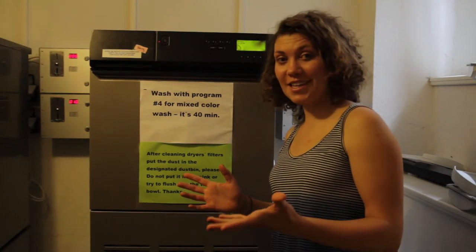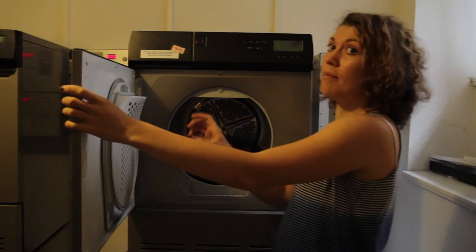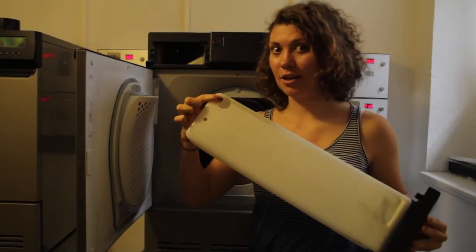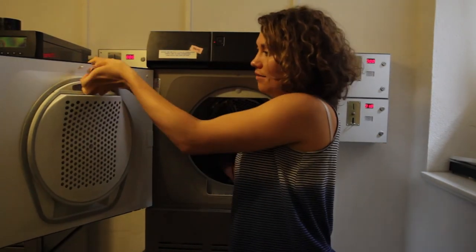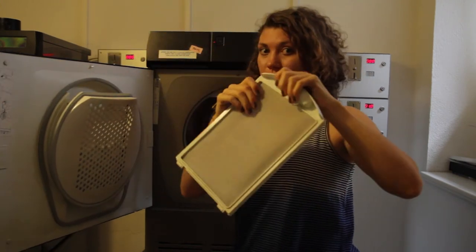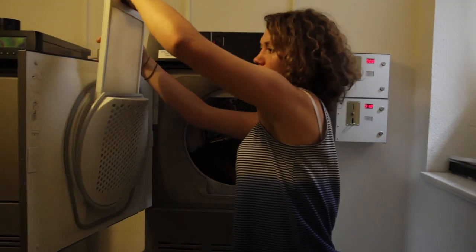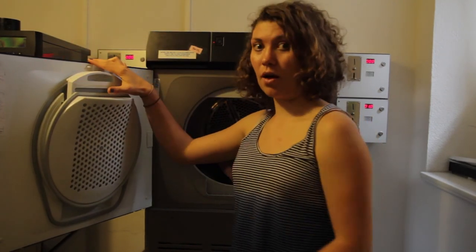After the drying cycle is finished, we simply take our laundry. But we have to remember to empty the water and clean the filter. And if anyone gets confused, all the instructions are detailed on the wall.